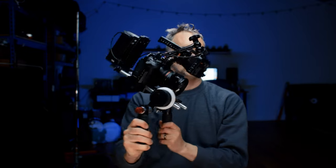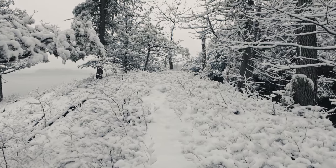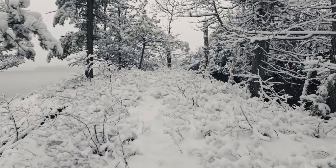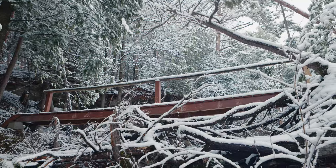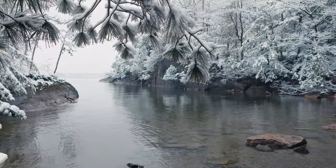You can essentially get a free high-quality cinema camera. Nothing else on the market — nothing made by Canon — shoots 8K. And if you're already in the market for a stills camera, you just get that for free. With the new firmware update 1.3.1, you get all kinds of other video tricks on this camera that help smooth out some of those bumps.